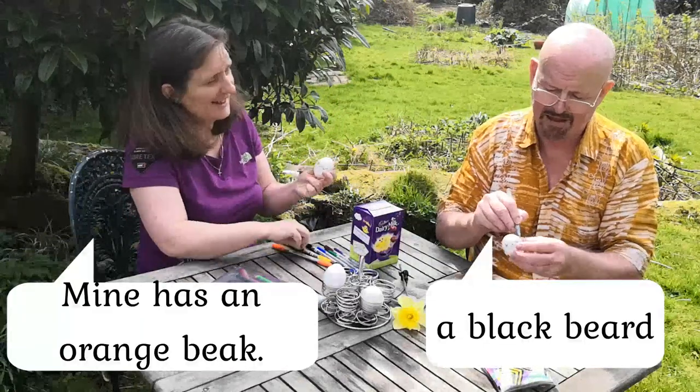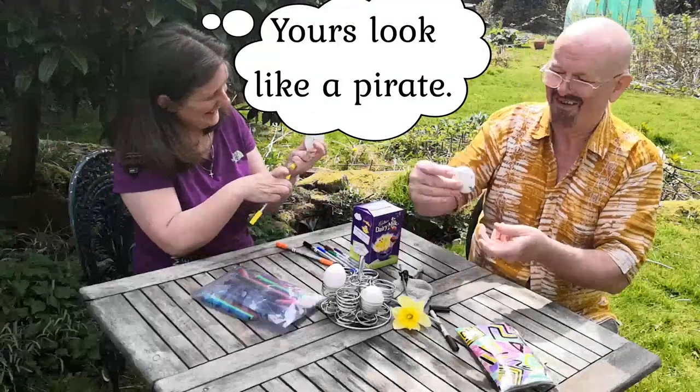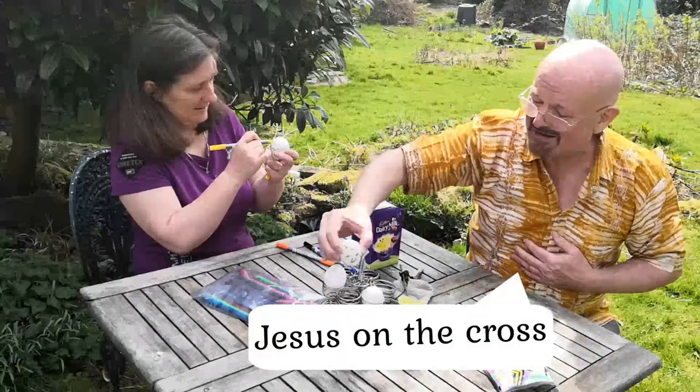I think I'll give him some hair as well. Isn't it like a pirate? Look, that's Jesus on the cross. Ready to go, and I'm going to get another one.